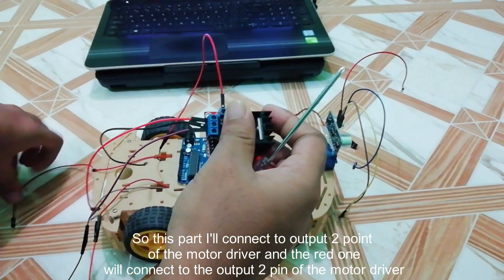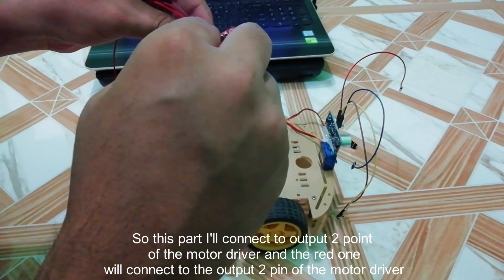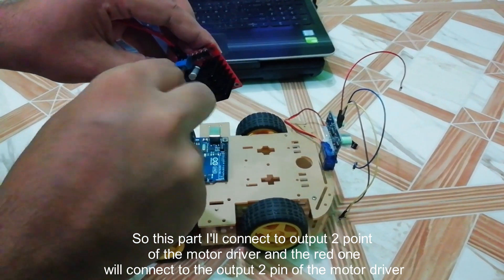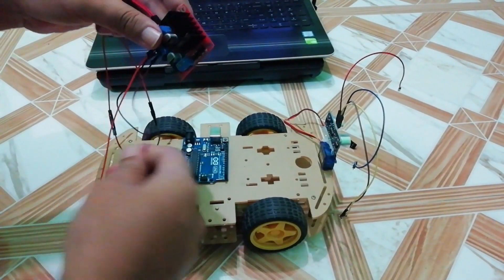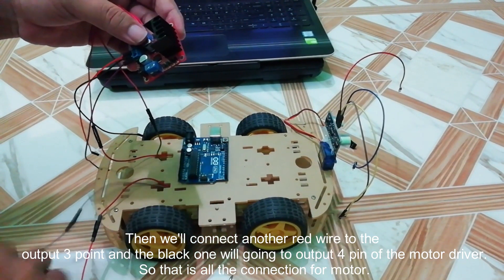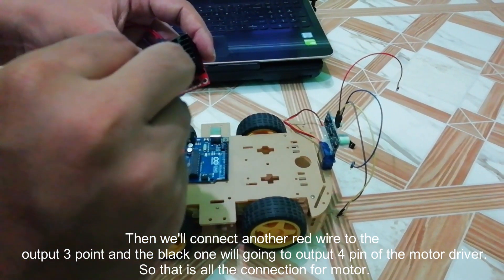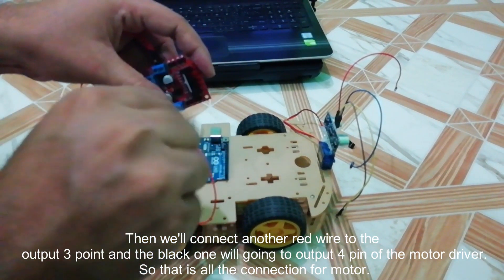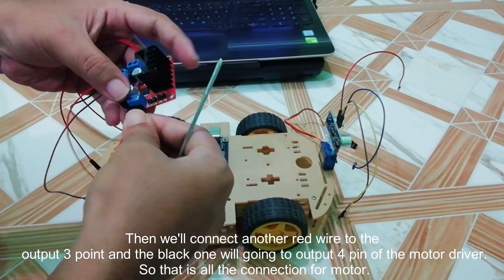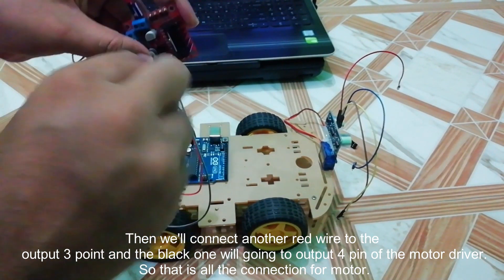The red one will connect to the output two pin of the motor driver. Then we will connect another red wire to the output three pin, and the other black one will go to output four pin of the motor driver.